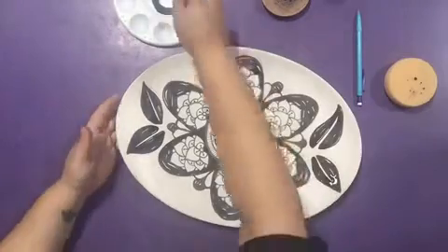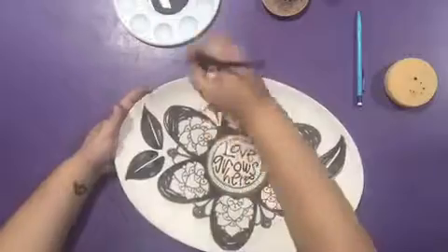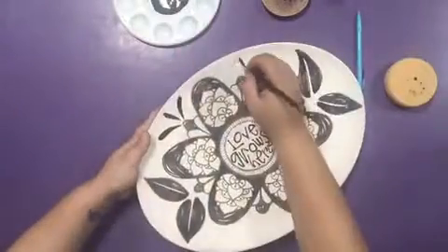With a liner brush, paint the three dashes above the little leaves around the flowers. Begin from the rim and work your way inwards towards the flower.